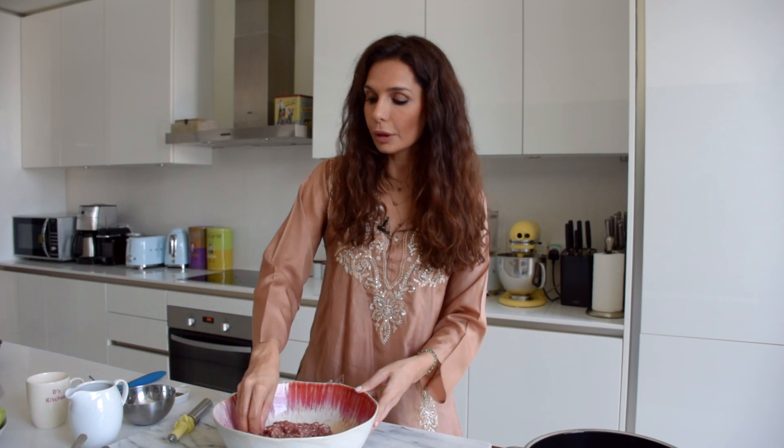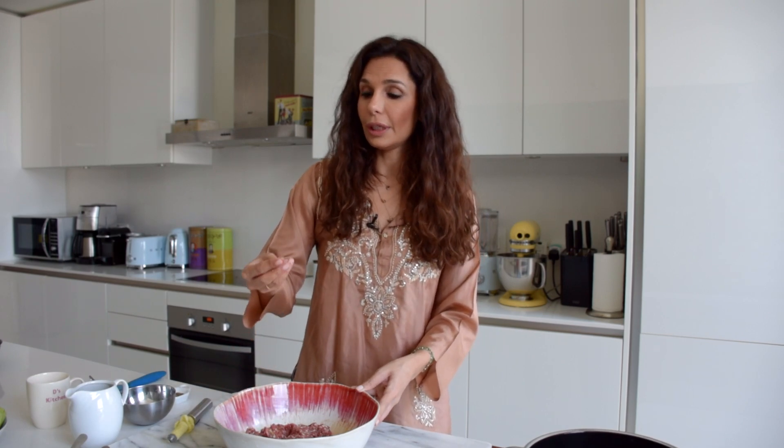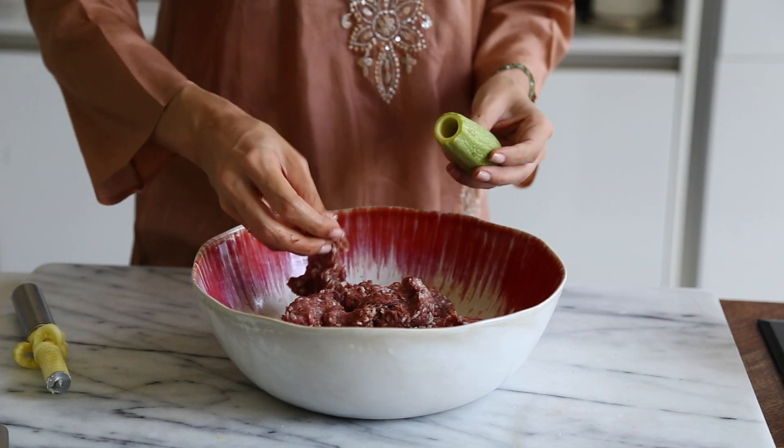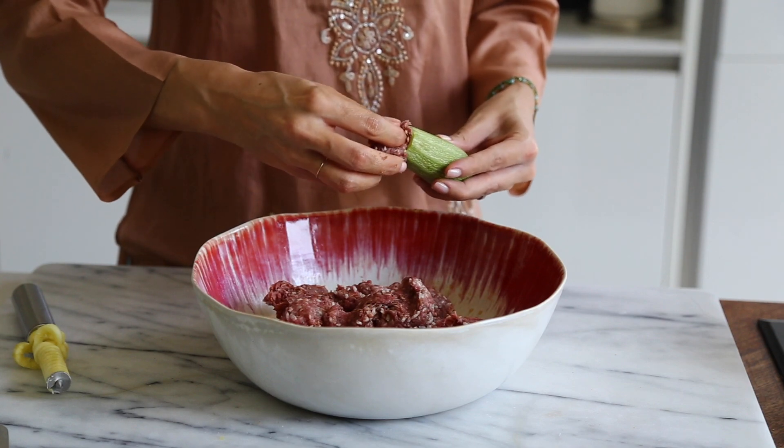I know a lot of you are going to say 'oh, raw meat,' but I eat kibbeh nayyeh and steak tartare, and on top of it there's an egg in there, so I like to taste it — because the way this tastes is the way my kousas will taste. If there's not enough seasoning, not enough salt, not enough pepper, I'll get annoyed later.